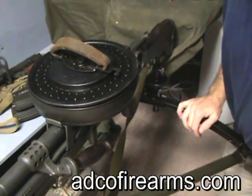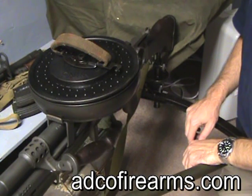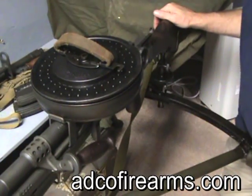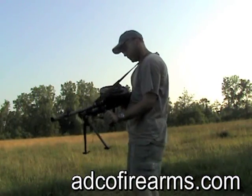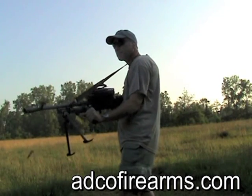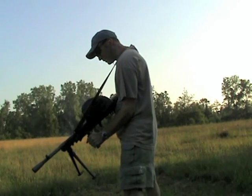As you can see, the iron sights are totally useless with the drum installed. So, pretty much anti-aircraft or point-and-shoot area of fire when mounted. You know what? I like this thing. Thank you.